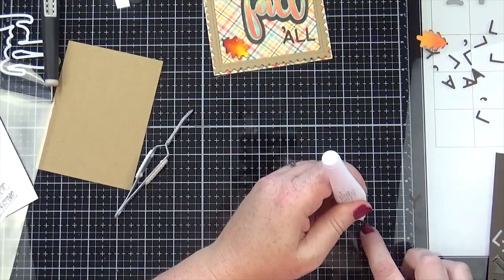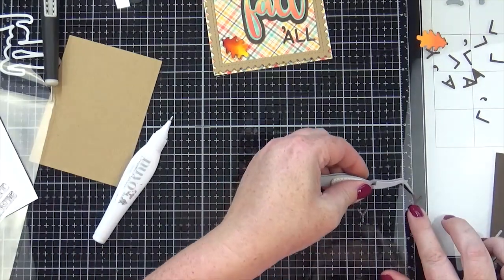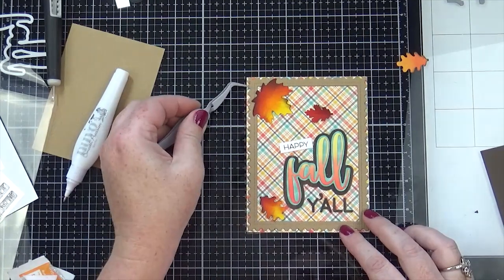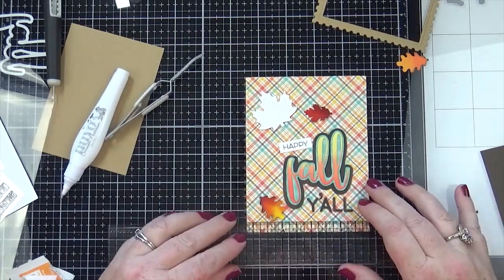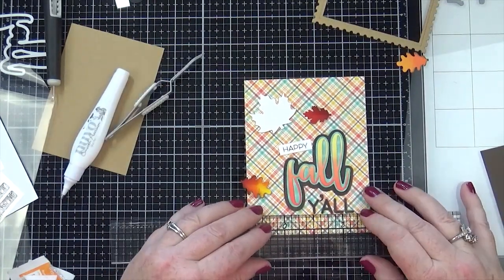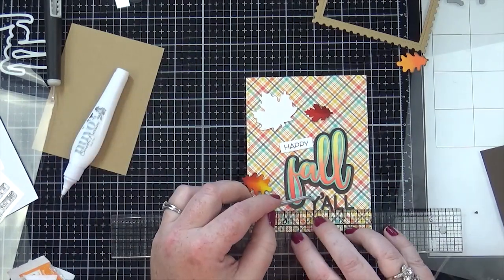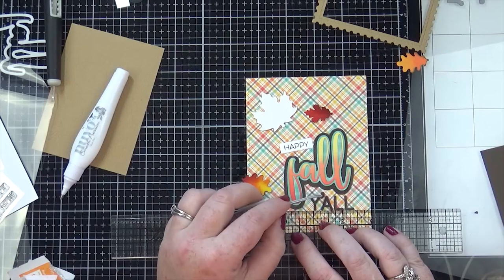You can tell it's the wood grain cardstock if you look at it up close, but from afar it just looks like chocolate brown cardstock. But you live and you learn!